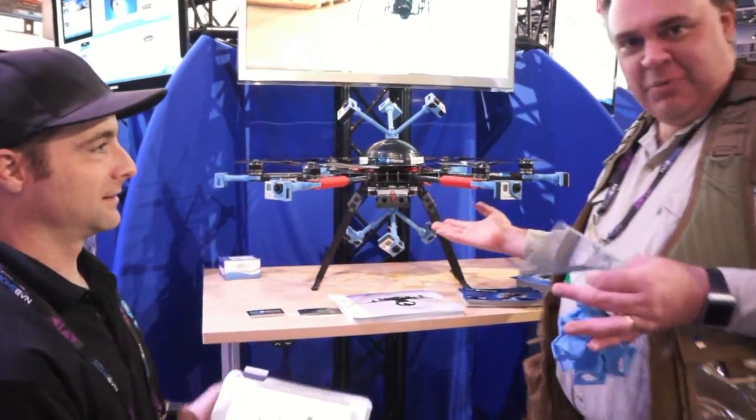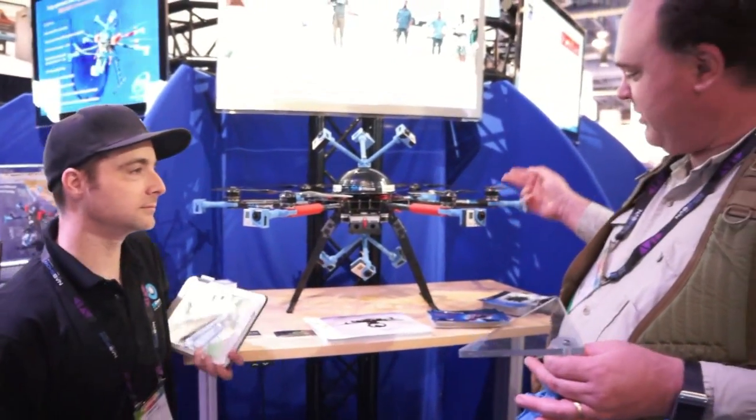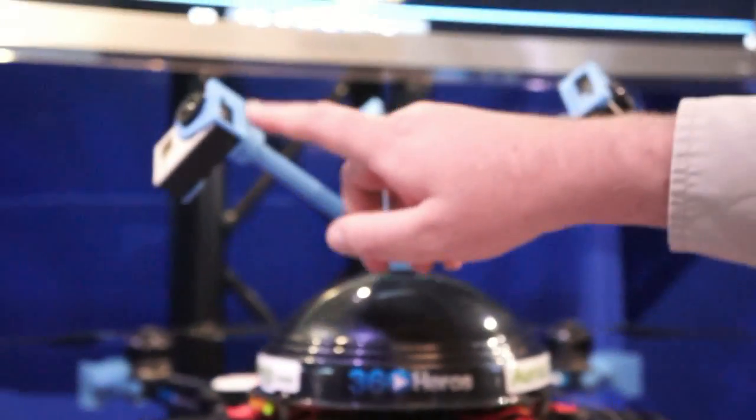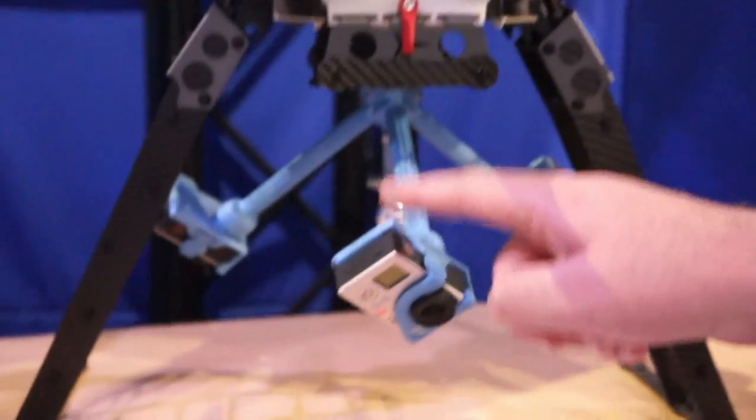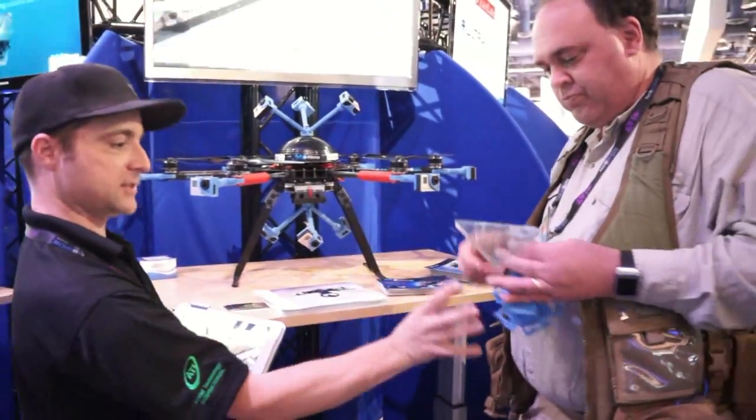This thing is just amazing — it's a hexacopter, and you've got a GoPro on the end of each limb, then three on the top and three on the bottom. Basically, as you can see, we've taken this basic structure and just pulled it away.